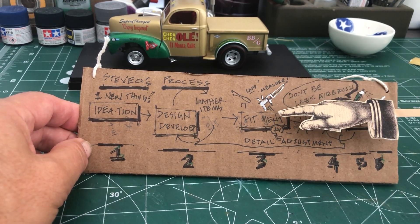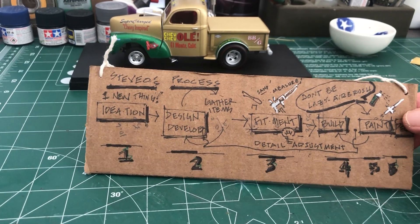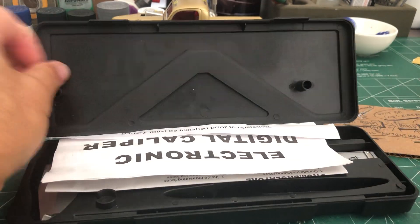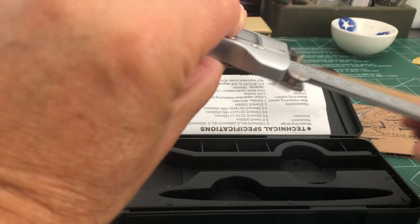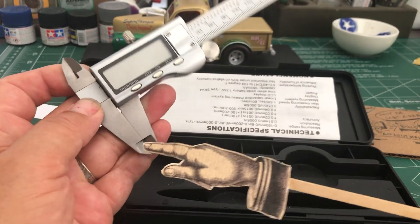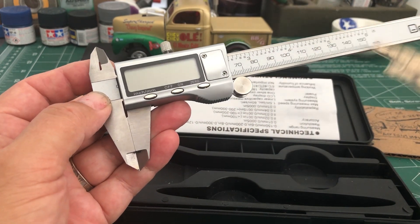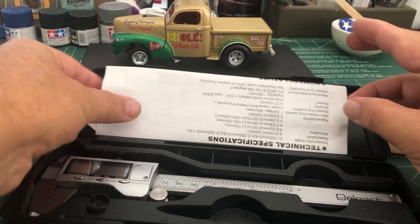There's a lot of measuring, and a particular thing I use when measuring is one of these — you can get them on eBay, they're super cool. It's called a digital caliper. You can just measure stuff and get it all just right. The business end is down here — inside and outside diameters. These things are gold for model builders. Like I say, this is just my process; you don't have to do it this way, this is what I do.